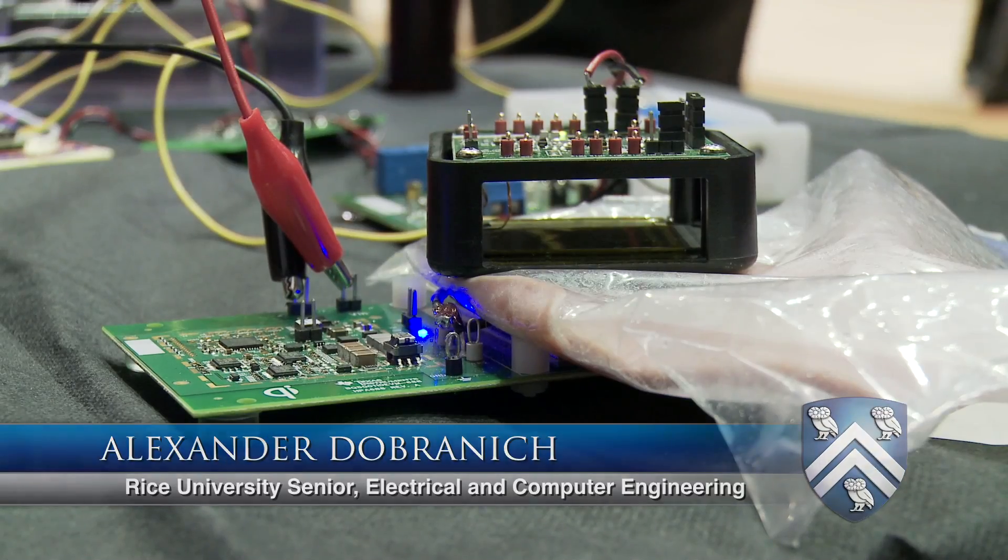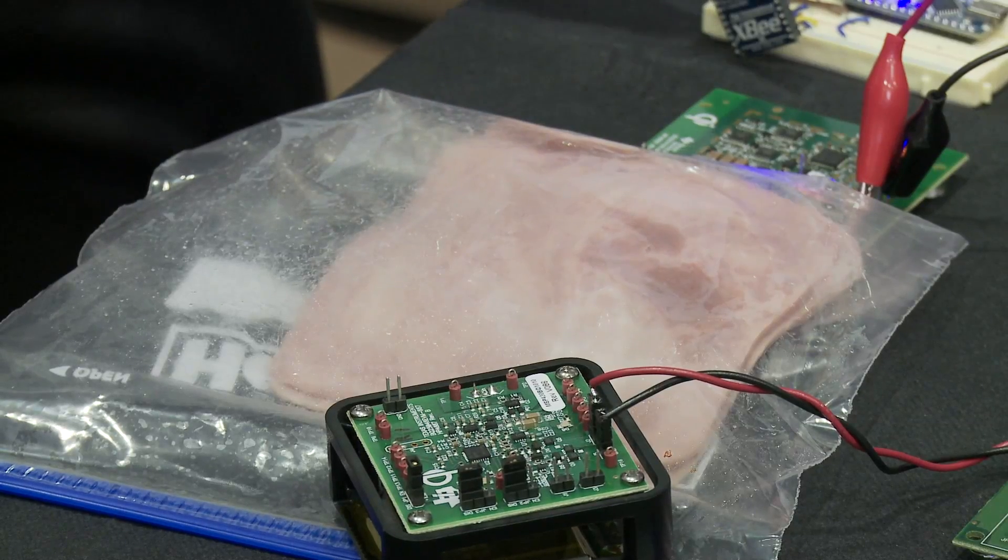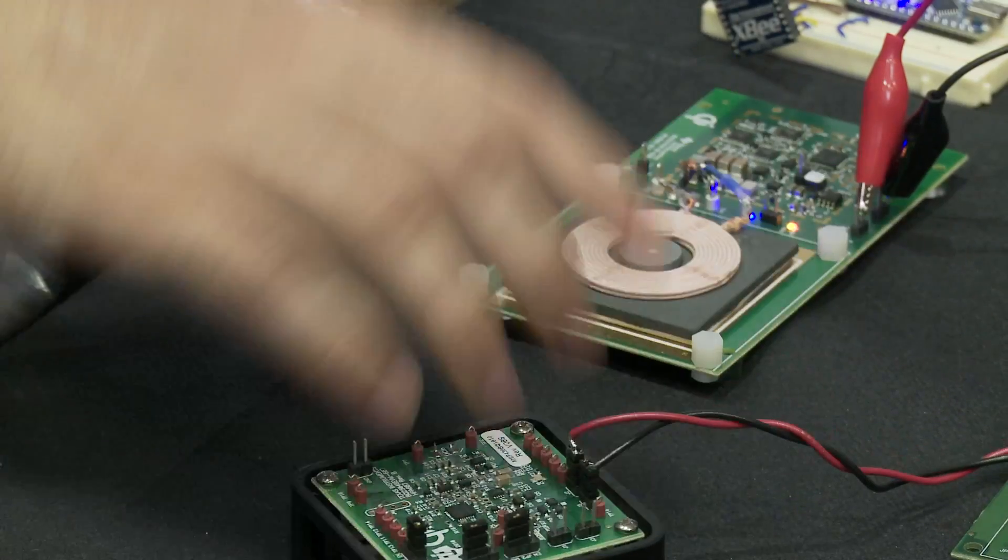That motor is being powered right now from an external power supply, but there are no actual wires between the external and the interior. We have an inductive coupling between two coils that is allowing this wireless power transfer.